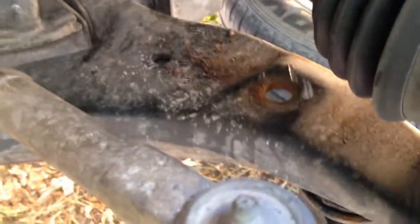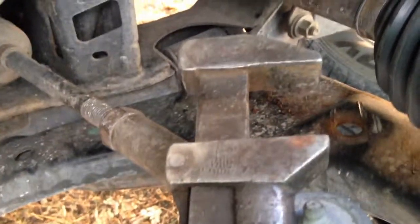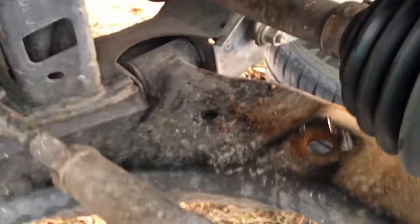Otherwise you can get a crescent wrench or something on the top — on that washer, it's actually like a hex head — and then a socket on the bottom.